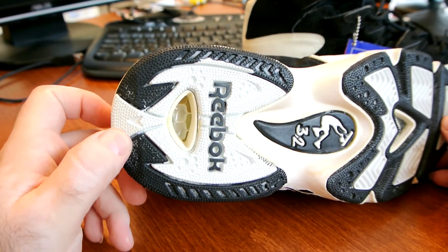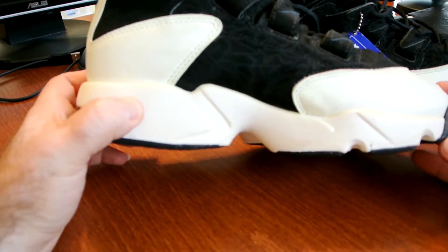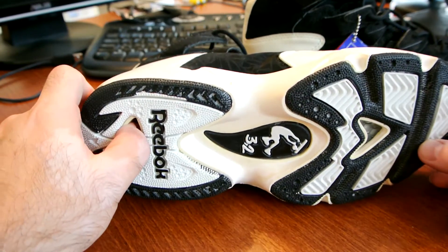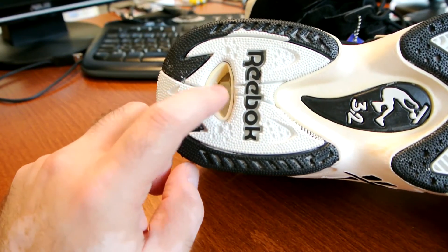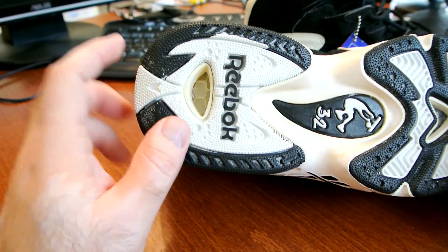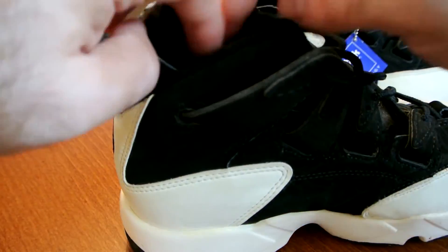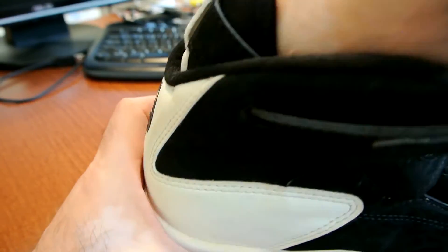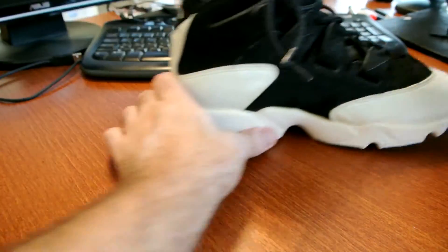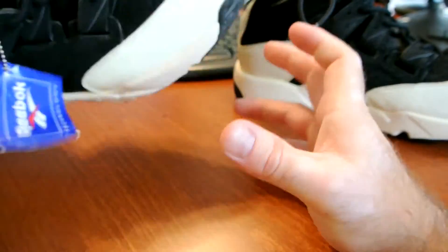I'm very surprised — I've seen a lot of these where the midsoles are cracked and crumbled, but these midsoles held up pretty well. Very soft and responsive, very slight yellowing, and the Hexalite looks fine. You can see the Ultra Hexalite is top-loaded — same here with the forefoot Hexalite. The Hexalite patch lies right underneath the insole and it's very comfortable when you put them on your feet, definitely much more responsive than the original bottom-loaded configuration.